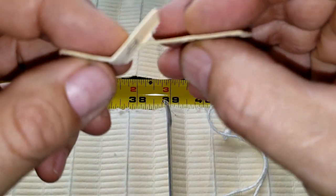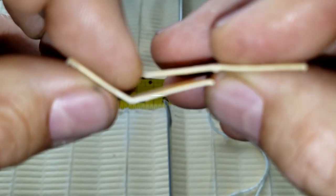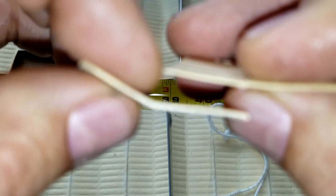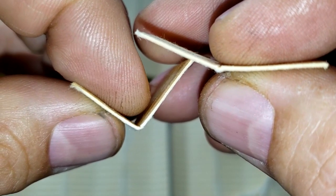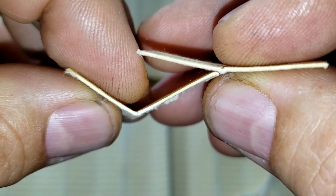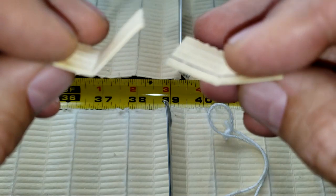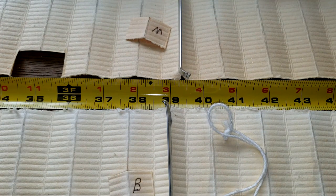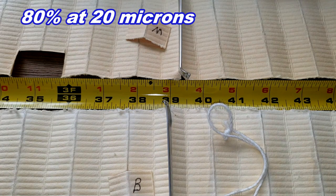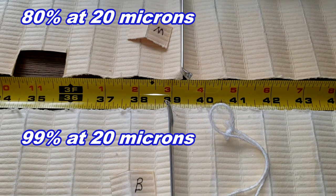Looking at them up close, they look similar but the Motorcraft is a little bit thinner. I forgot to mention the micron rating for the Motorcraft: it's 80% at 20 microns, while the Bosch is 99% at 20 microns. That's a significant difference in filtration efficiency.